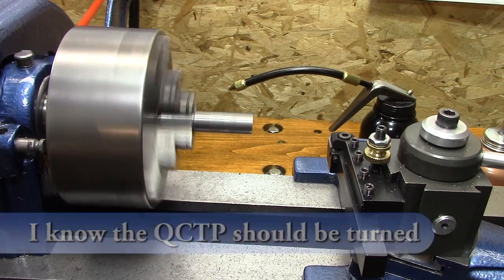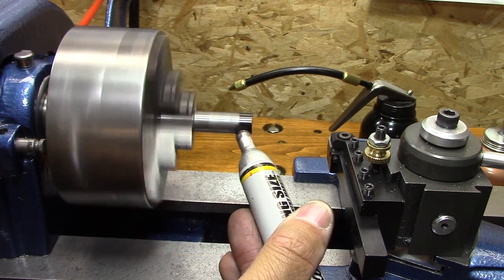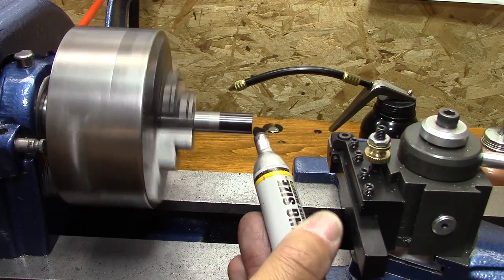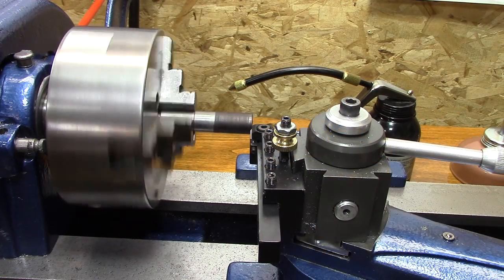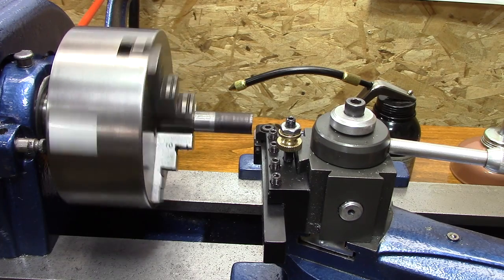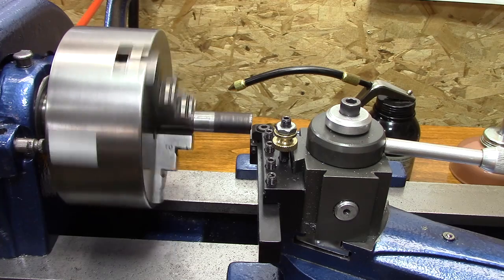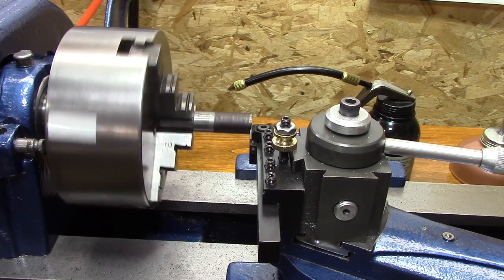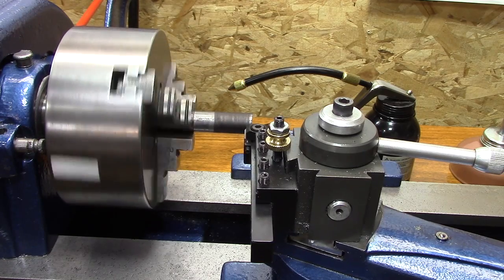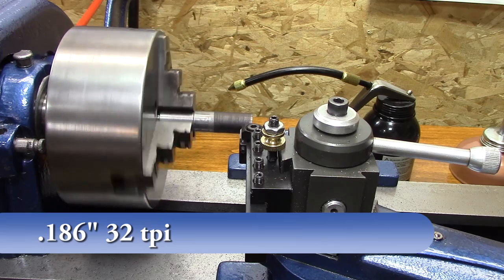Unfortunately — or fortunately, depending on how you look at it — I don't have a die that can cut these 32 threads per inch. So I am now forced to learn how to single-point thread. I'm setting up the machine with a threading tool on the end. I set up the gears like they're supposed to, according to the chart, and now I'm going to go across here just to make sure the gears are set up to cut those threads per inch.